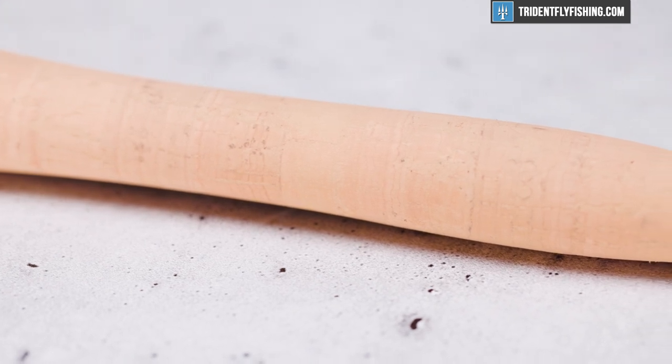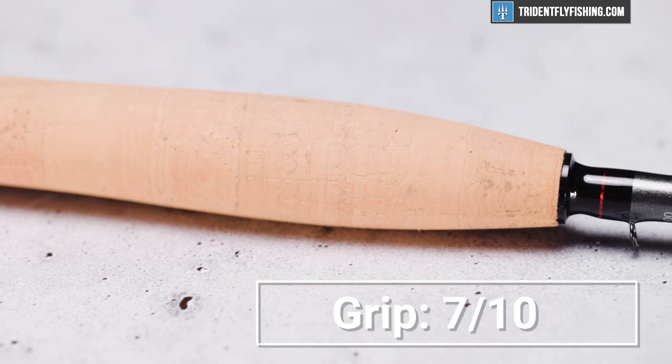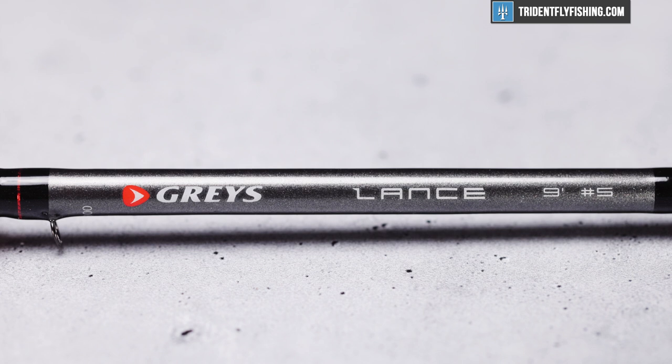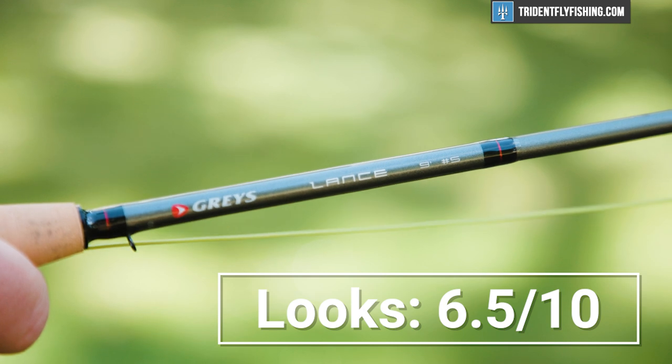In terms of grip, it's got the nice reversed half-wells grip, but the cork isn't as nice as you'd expect on a high-end rod — but of course, it's not a high-end rod. Nevertheless, it earns a 7 out of 10. In terms of looks and workmanship, this is a pretty standard overseas build and it is totally fine, but the beauty contest goes to TFO this time, and it earns a 6.5 out of 10.